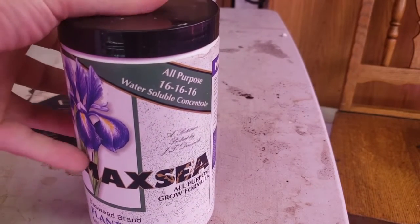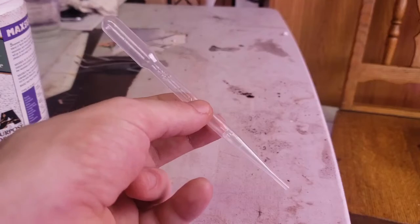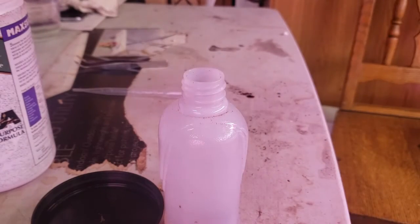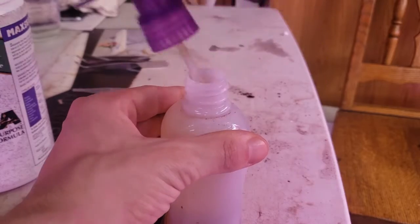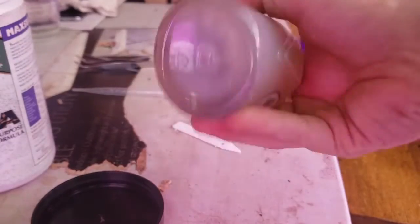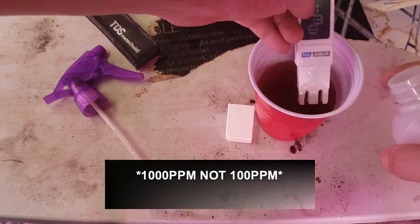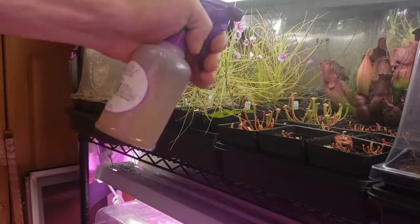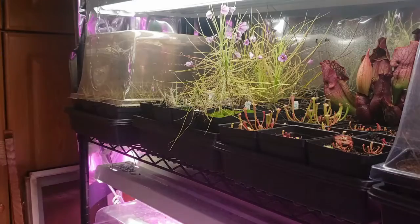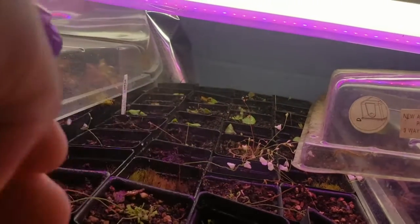To fertilize or feed carnivorous plants, I use Maxi 16-16-16 fertilizer and apply it as a foliar feed. You can mix a small amount with water and use an eyedropper or pipette, but I prefer to use a misting bottle. The mixture clocks in at around 100 parts per million. I mist the plant's foliage thoroughly for about 30 minutes before the lights go off every two weeks. Make sure to spray at an angle perpendicular to the pot to prevent excess fertilizer — this can cause algae growth that can be easily scraped away. Utricularia can be fed by spraying the topsoil, but back off if you see algae mats forming.